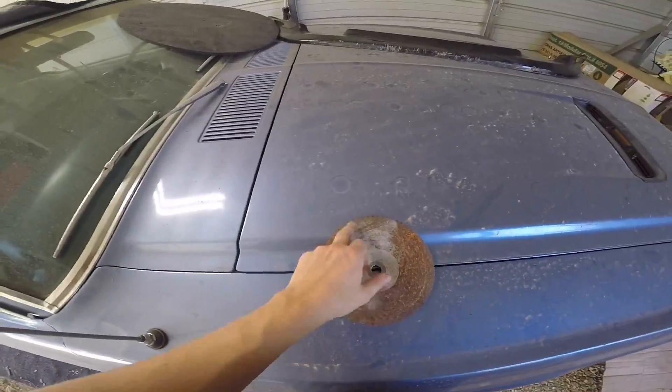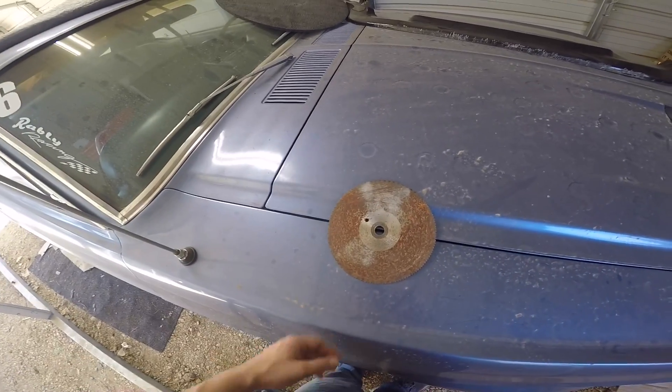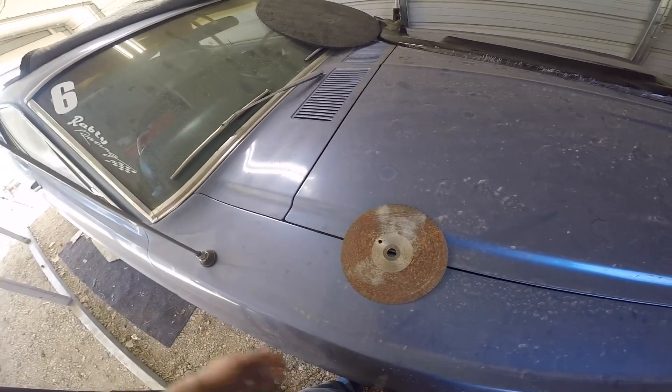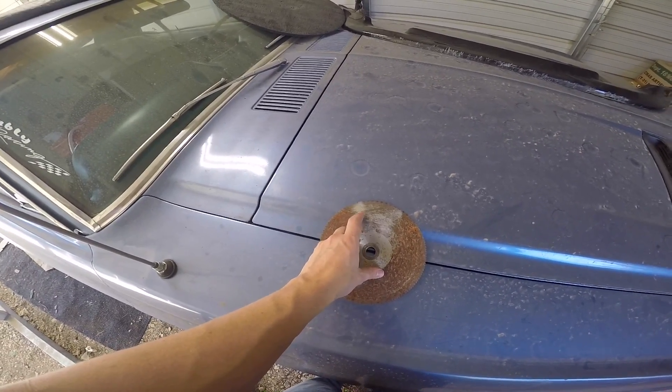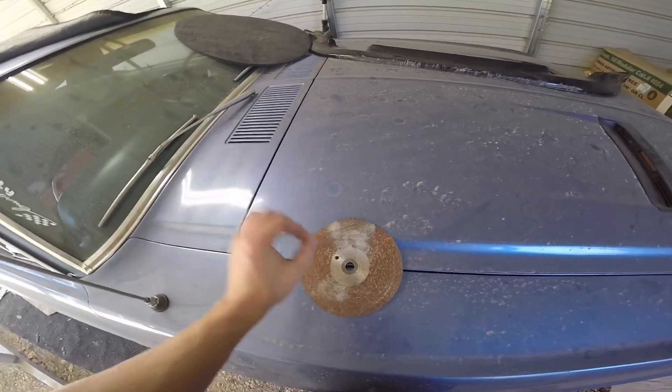I mean, there you go. It's not really anything to write home about — it's okay, it works all right, especially for like $13 or however much it cost to make that. I'm going to play around with the plastic hose and that other piece and see if I can get a little bit more of a Venturi effect.